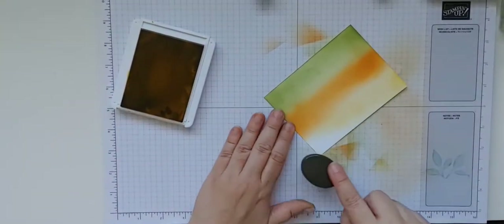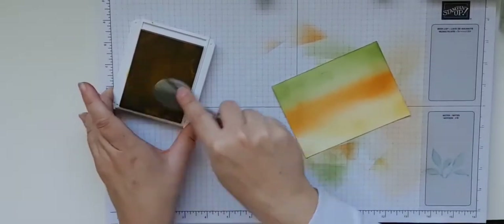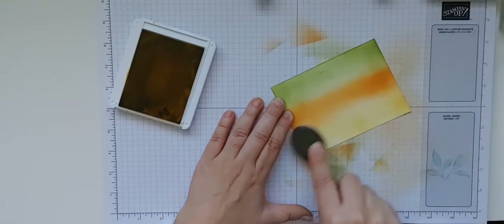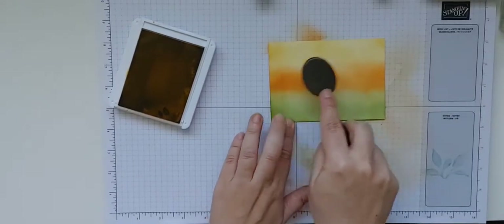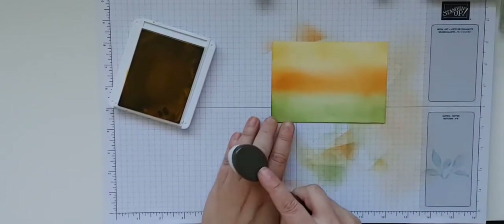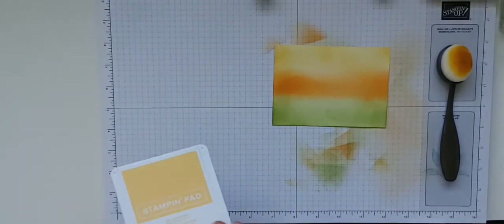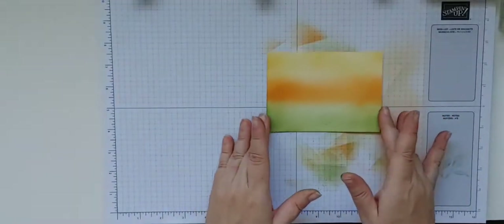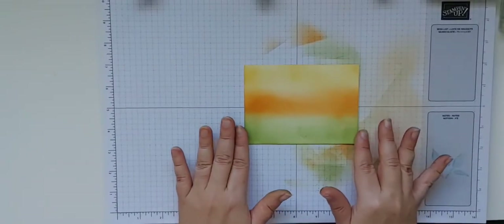If you're trying to make a sunset you'd probably want the light at the bottom, but in this case I'm just trying to make a fall sky using fall colors. All we're doing is laying down as much color as we want. I actually kind of like the white peeking through — it's like a little bit of cloud. We make sure we overlap where we're blending between the orange and yellow, and between the green and orange. There we've got our colors laid down. You could also change these up to blues for a winter or spring card.